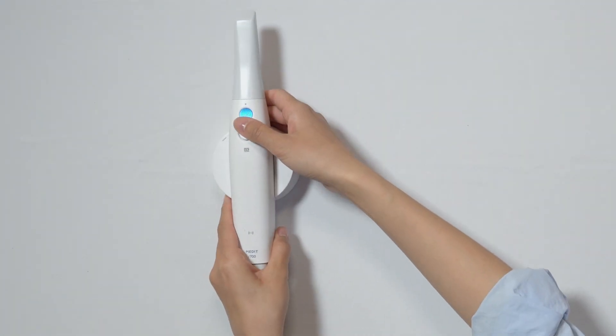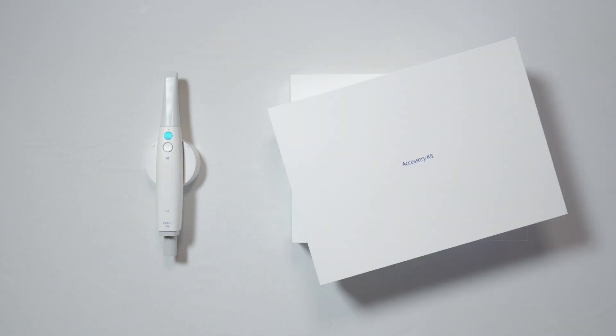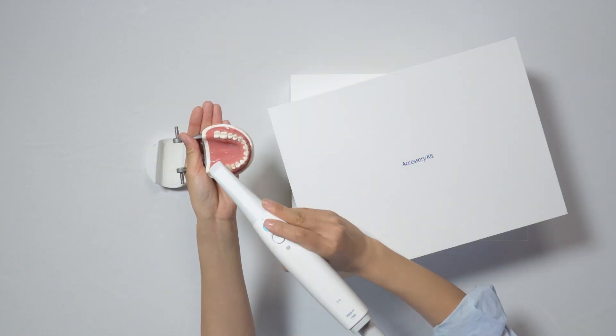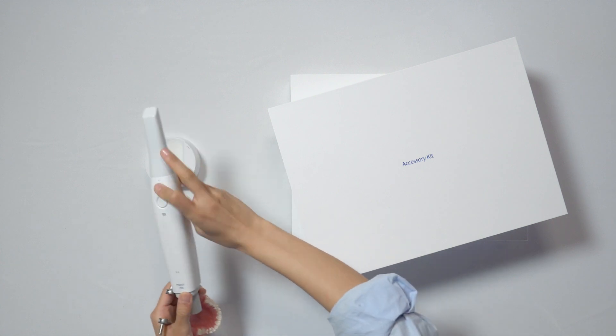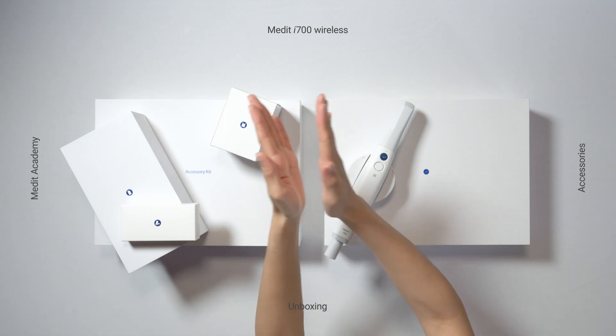Here it is — the comfortable-to-use i700 Wireless and its accessories that make your scanning experience even better. Oh, I can't wait to try it out. This has been a brief introduction to our new scanner and all its accessories. Thank you.